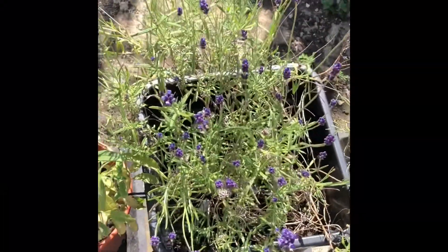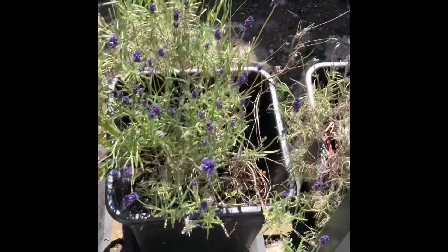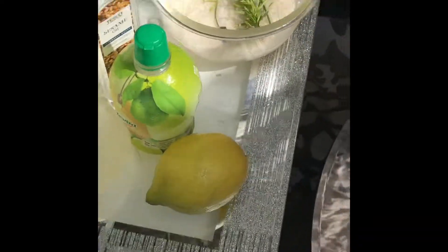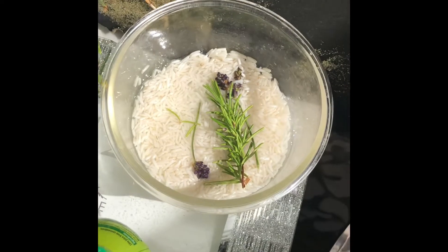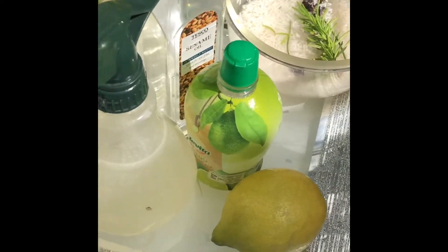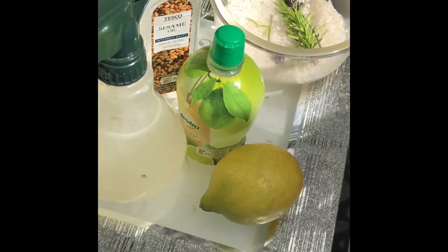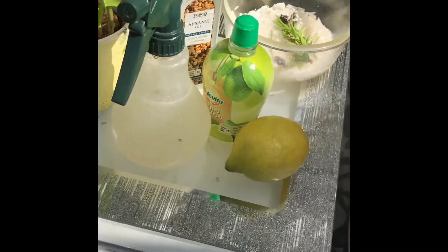There you go guys, we've got the fresh lavender there — you can get it from the shop, you can grow it as well. Here we go, we've got all the ingredients: the lavender in the rice water — it's looking like a meal — the lime or lemon, and the secret ingredient, I call it, the sesame seed oil. It helps your rice water not to smell. If you use it in your rice water, it doesn't smell at all.